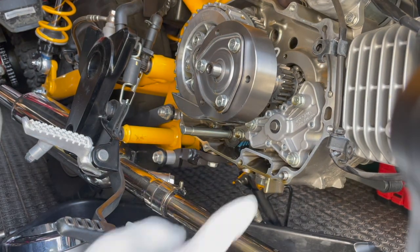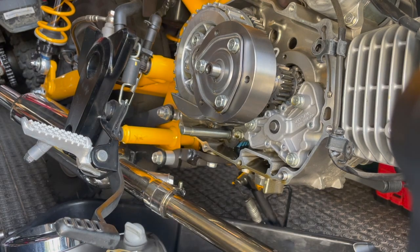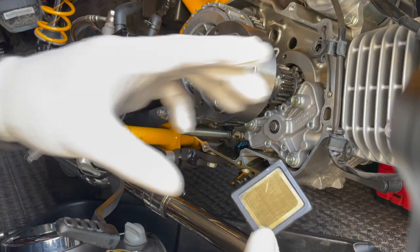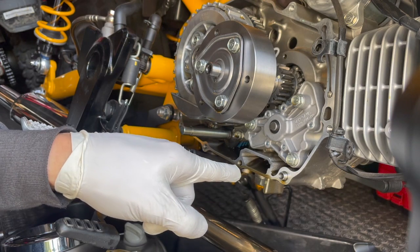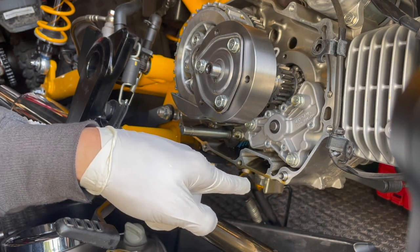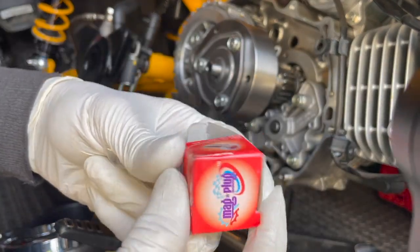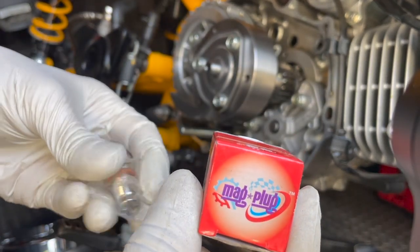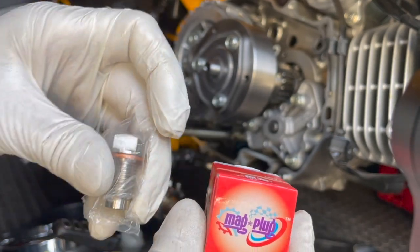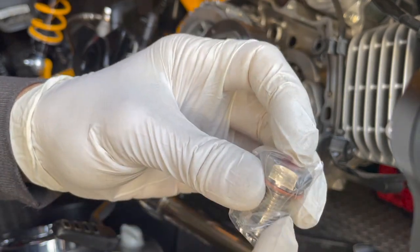I just put in a new Takigawa high-flow oil pump. Since I'm already here, I took off the screen and cleaned it up. Now I'm going to change the original oil drain plug and put in one of these — it's called a Mag Plug. I got it on Amazon, or maybe eBay — I forgot. I actually have four of these things.